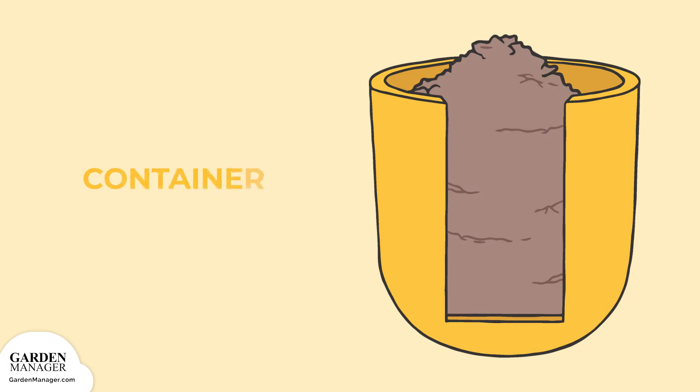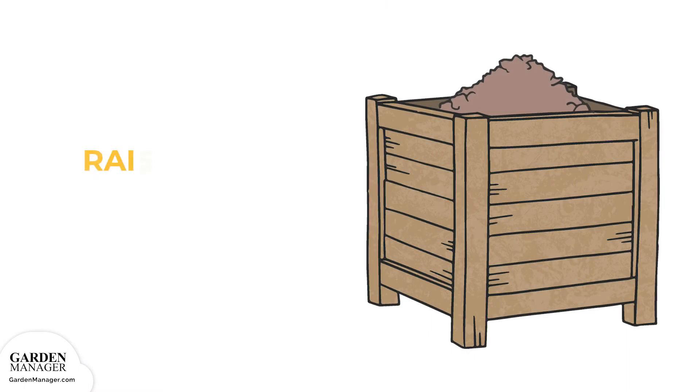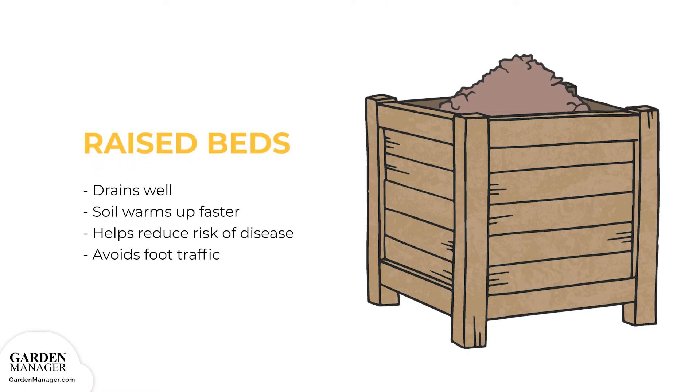Containers: The larger and deeper the pot, the more space it has to retain moisture, meaning the bean plants won't need to be watered as frequently. These containers should have a minimum soil depth of 8 to 9 inches (20 to 23 centimeters) and should be put in a spot that gets enough sun exposure. Raised bed: The soil in raised beds drains well and warms up faster, both of which help reduce the risk of disease infections.